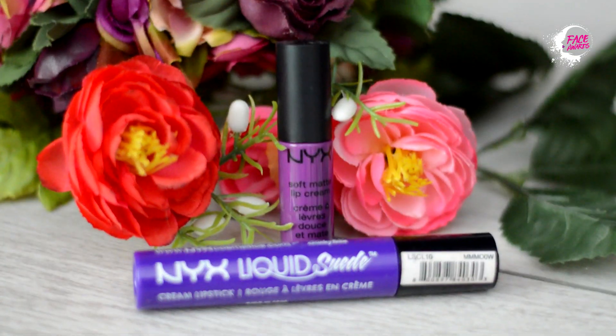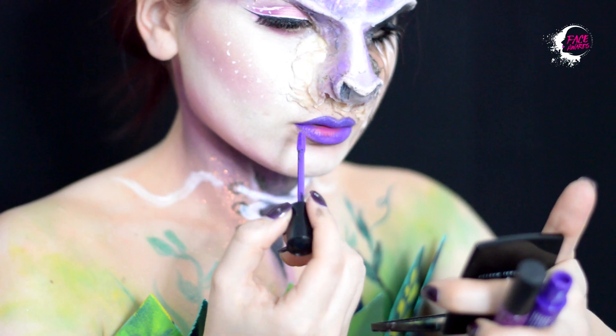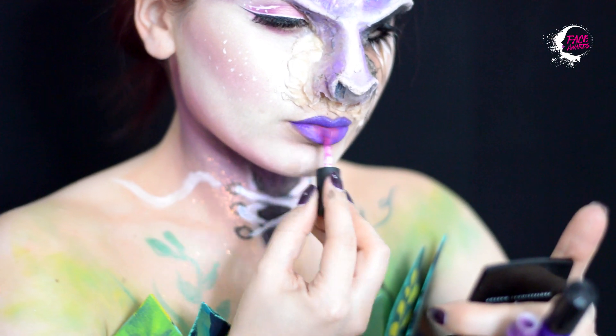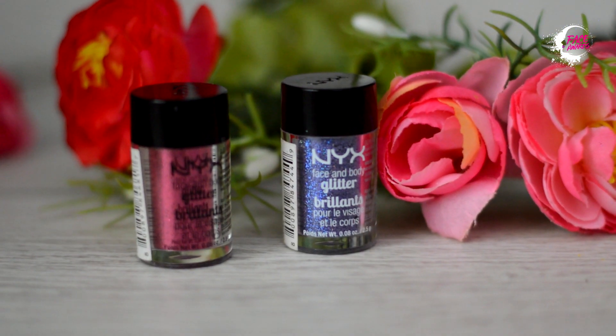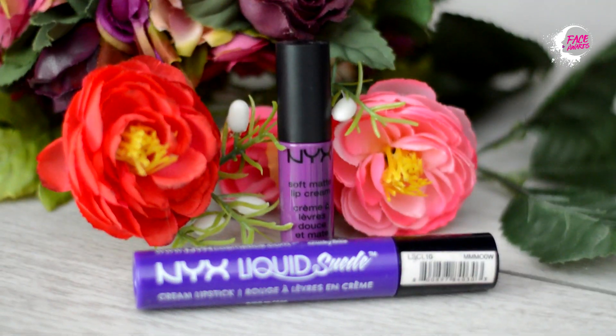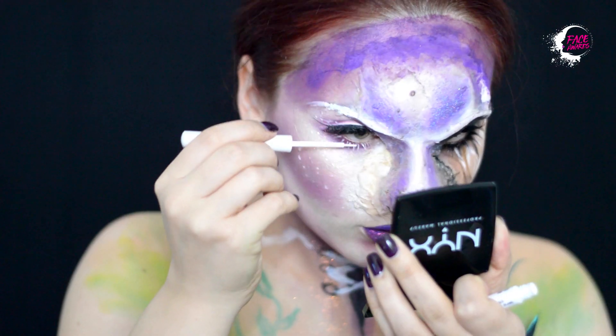Conturez buzele cu slide-on lip pencil, apoi vin cu nuanța Metis Liquid Suede pe buze. Pentru un look cât mai feeric, vin pe deasupra cu un glitter în nuanțe de violet, iar pe buza inferioară, același glitter, dar în nuanța rouge.